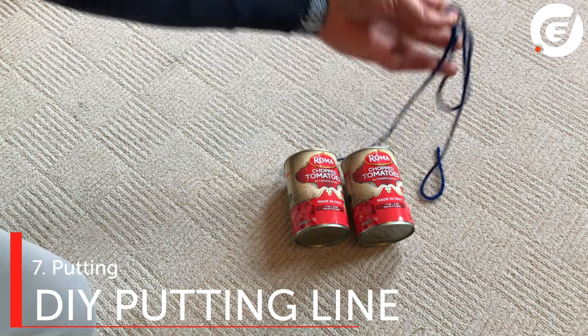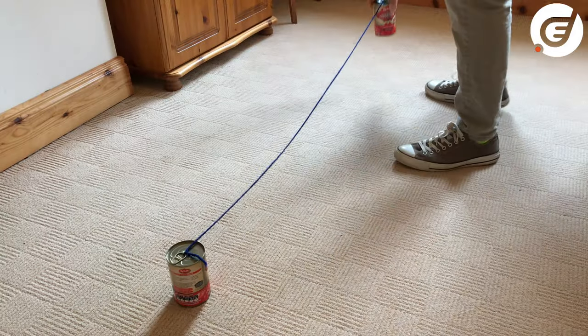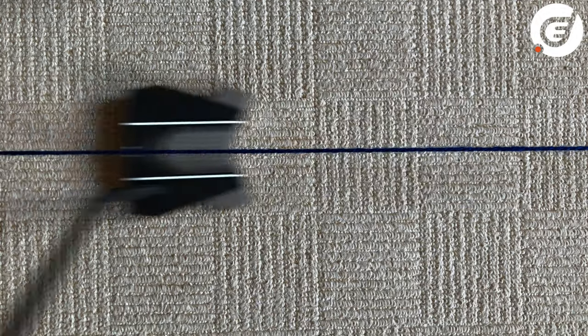Here are the two tins of tomatoes. I grabbed some wool, tied them together using the ring pull, stretched out the wool, and I had an alignment line. Great for getting your eyes over the ball, lining your putter up, and making sure your stroke is absolutely perfect.